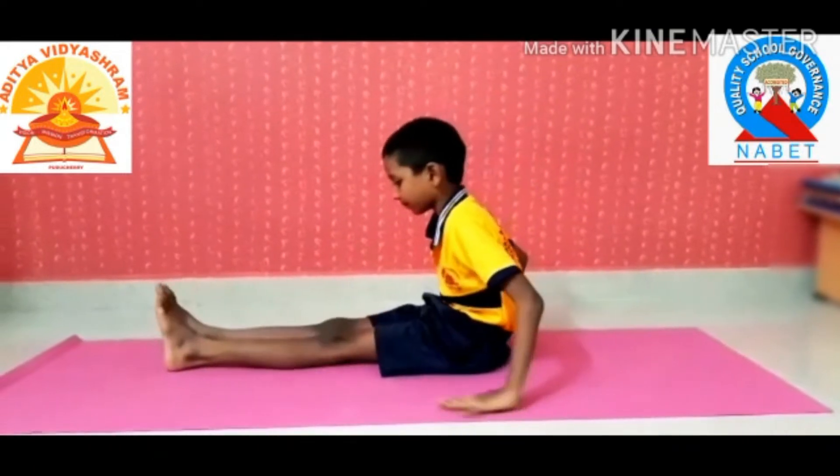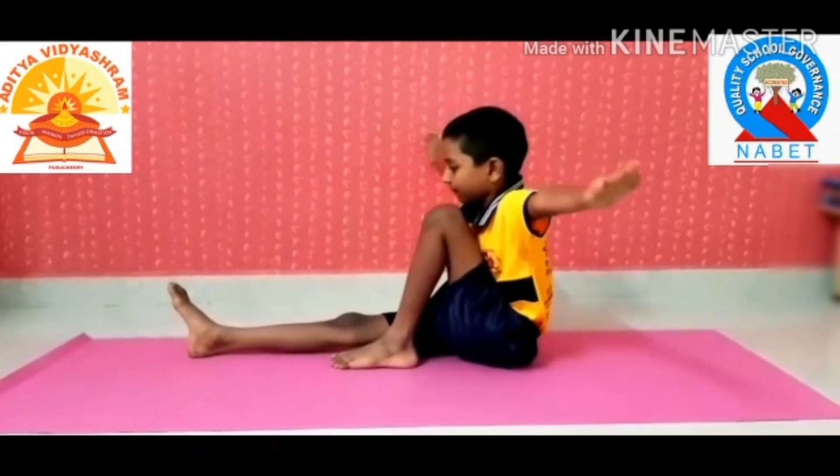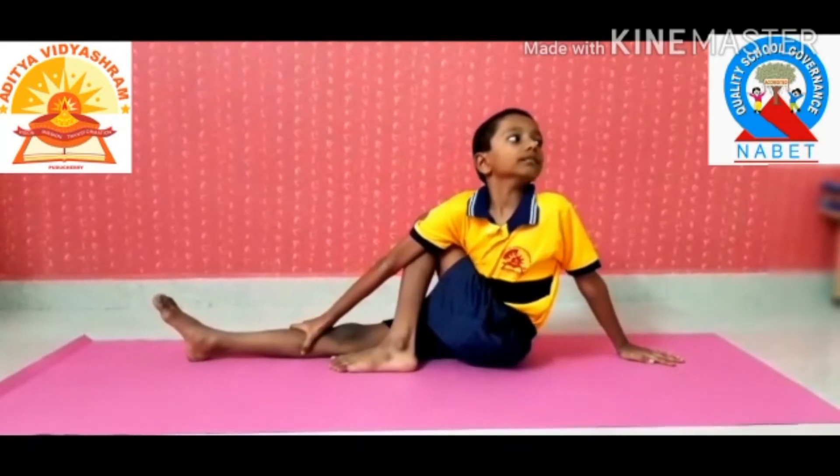Sit with legs stretched. Bend the left leg and pull it by your side till it rests beside your knee. Place your left hand behind your back and the right arm over the left knee.